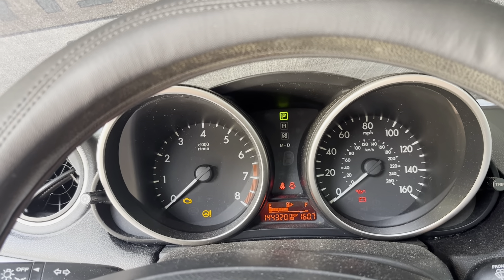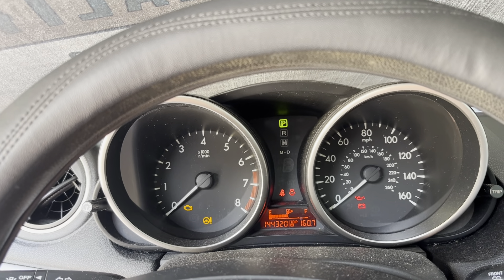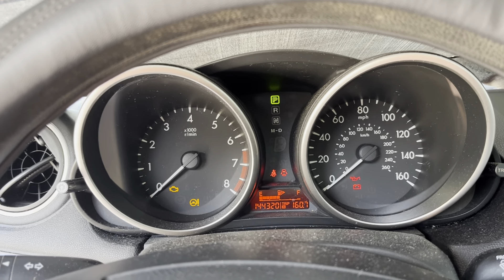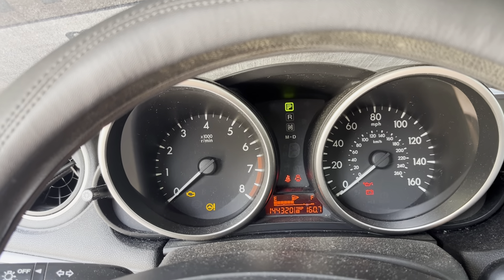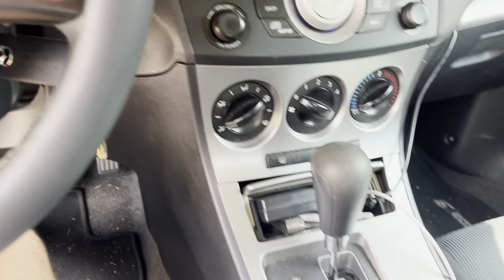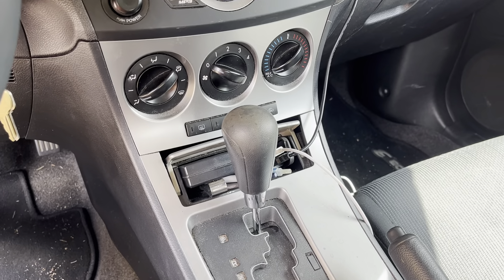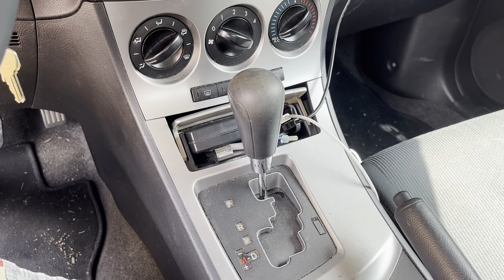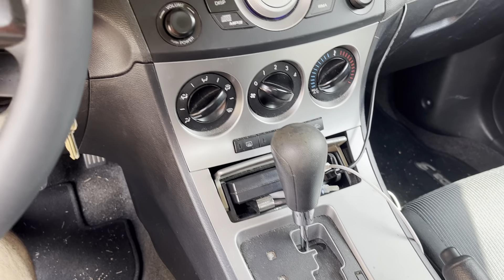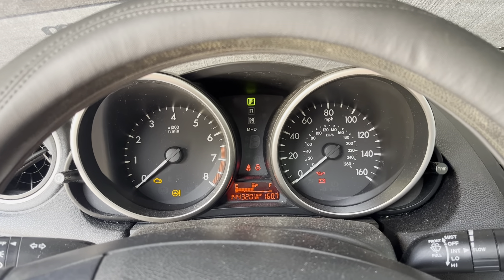There was also the traction control system light — the TCS light — coming on, which isn't really illuminated here with the key off. And then when I was shifting into reverse out of the driveway, it would shift really hard and slam into reverse. The engine would shake and it didn't seem to idle properly.